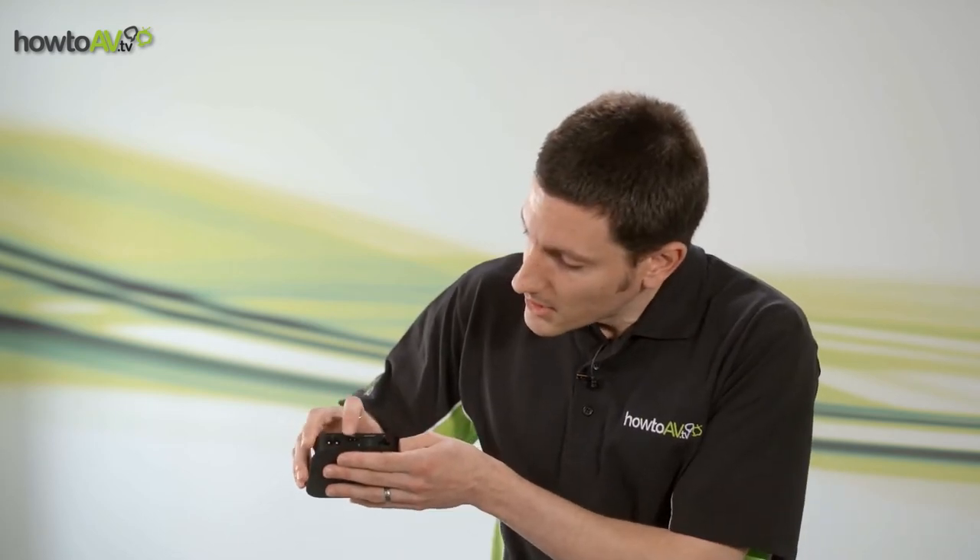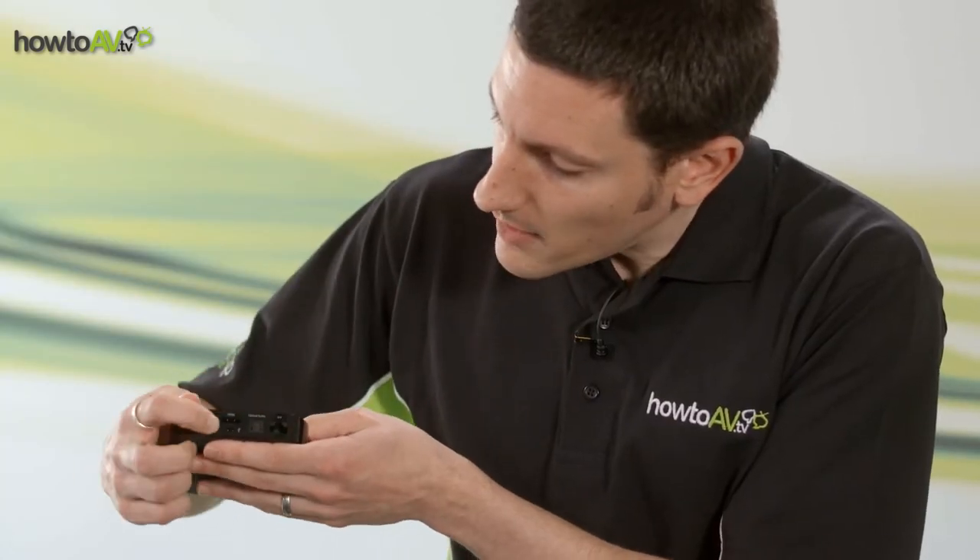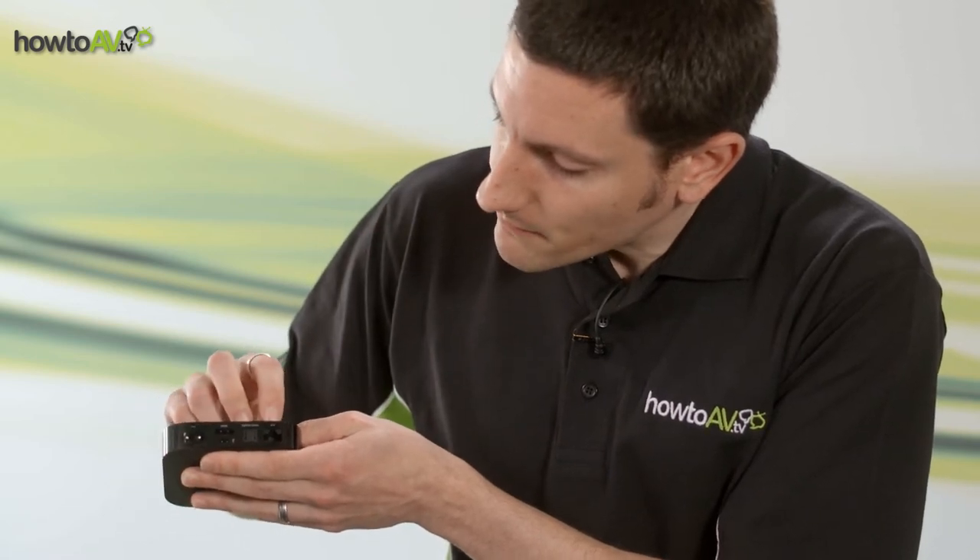The first thing we might notice on the Apple TV, a characteristic of most Apple products, is that there aren't a lot of connections on the device. From left to right, we have a power connection, HDMI output, USB connection, optical audio output, and ethernet connection — and that's about it.